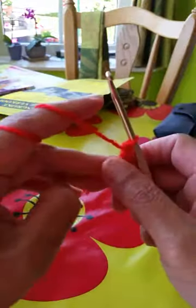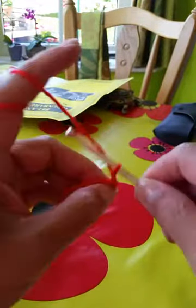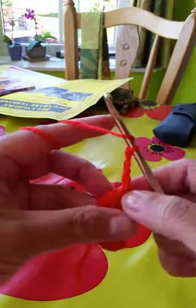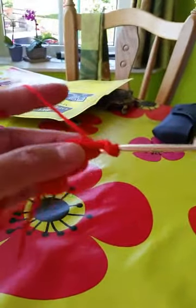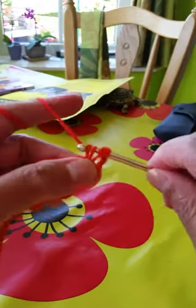Turn around, begin again by making four chains: 1, 2, 3, 4 — yarn over, and on the first hole we'll make a set of three stitches of double crochet.